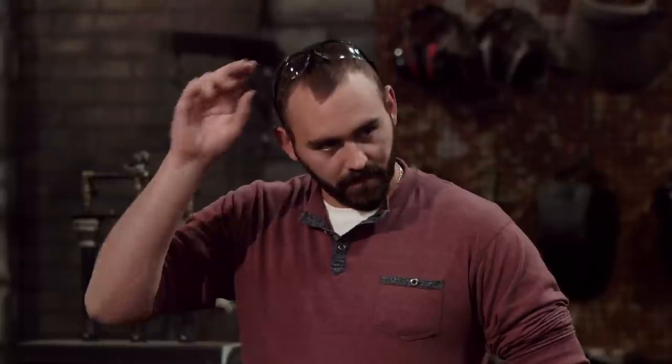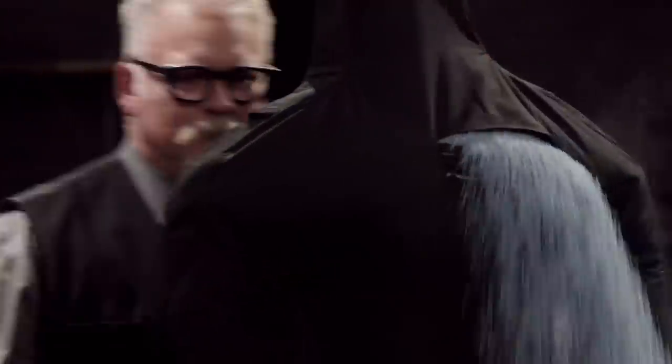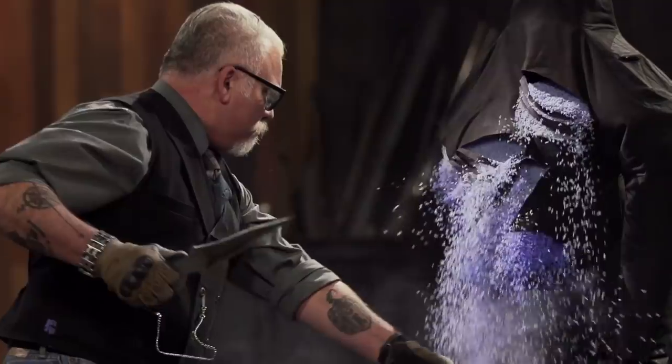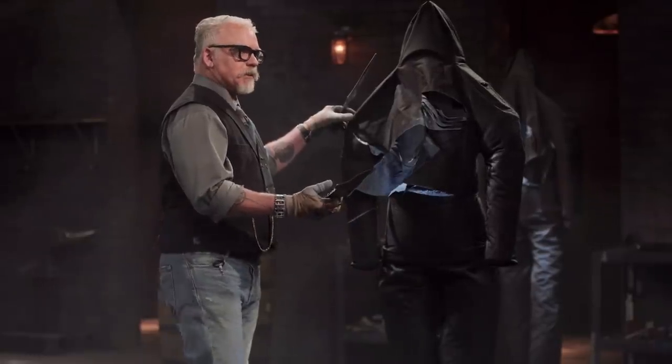All right, Chad, you're up. You ready? Yes, sir. All right, Chad — these are amazingly sharp. Each one of those cuts is beautiful and clean. They're very light, very fast. I think you did a beautiful job. These are very nice weapons. Thank you.